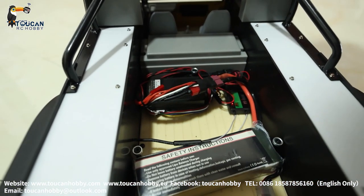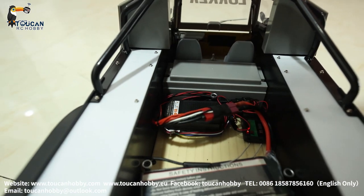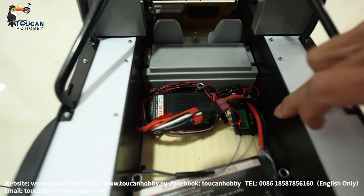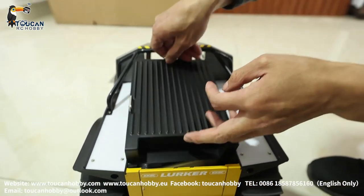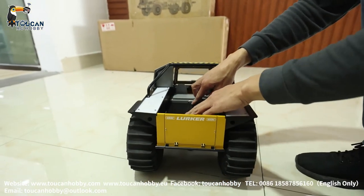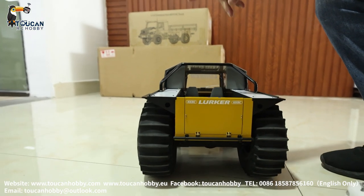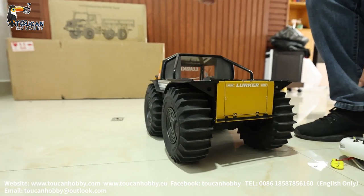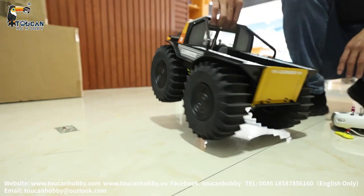Here is the speaker. It is RC16, and only 4 channels from the receiver to control this one. Under there, this truck is driven by 3 motors — 2 for driving forward and backward, one in the middle, and that motor is for steering. So totally 3 motors.